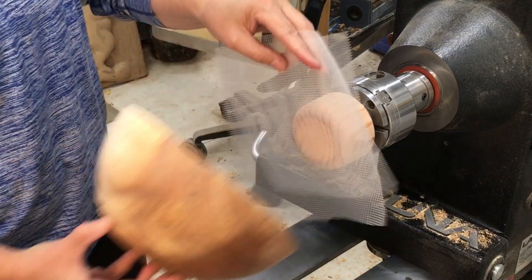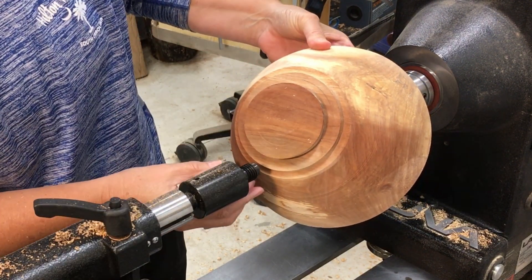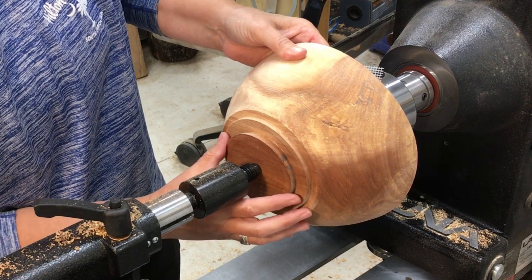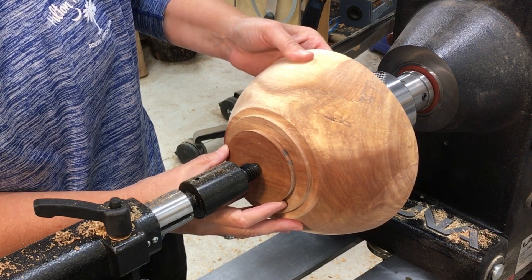One of the things I'm learning is that you really have to make sure that your mark from the tail center when you rough it out is visible. I think that would go a long way to helping get this thing lined up in the best possible orientation.